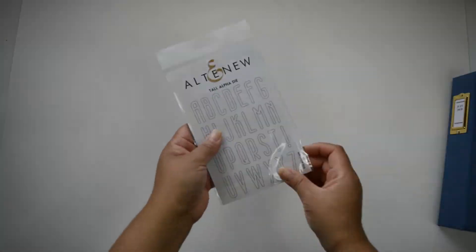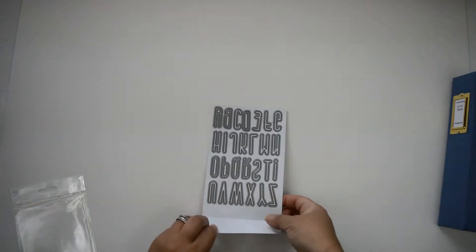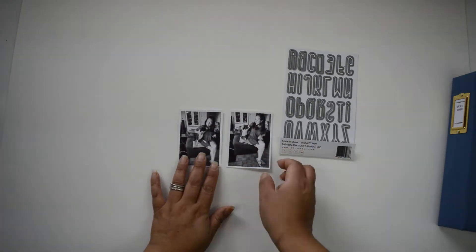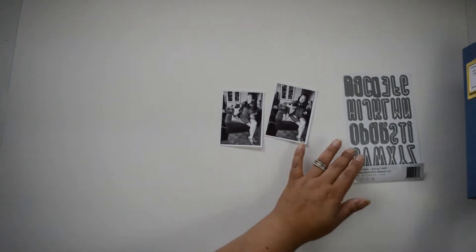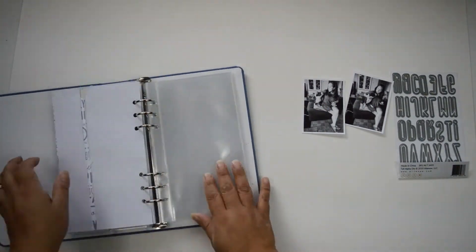This time around I'm going to show you a traveler's notebook layout that is going to use the die to create a long title and also the background for the layout. My idea is to cut the word 'love' repeatedly in a column from one of the papers from the Live Your Dream collection.